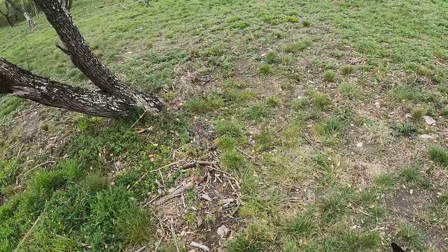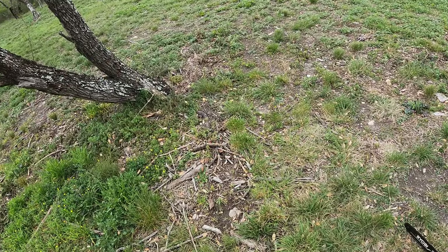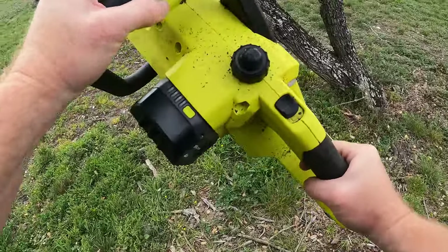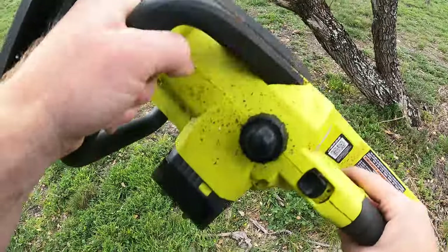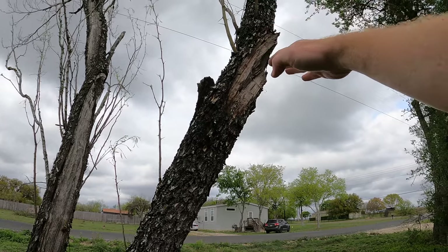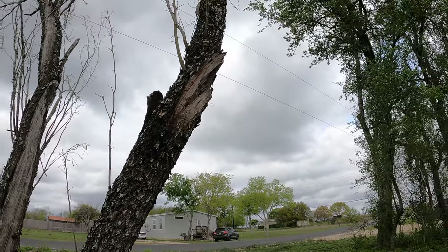I'm going to use some protection here — this is a thing I use for when I'm weed eating, but since I'm going to be holding the saw up over my head a little bit, if it kicks back, it's going to keep me a little more safe. I think what I'm going to do is notch it on one side and then notch it a little higher over on the other side, and then I can push it. That's kind of the idea.